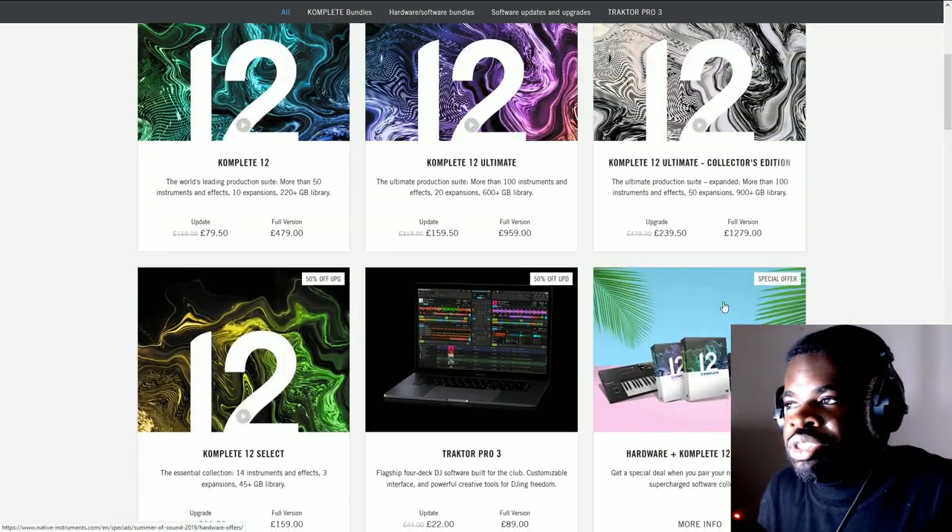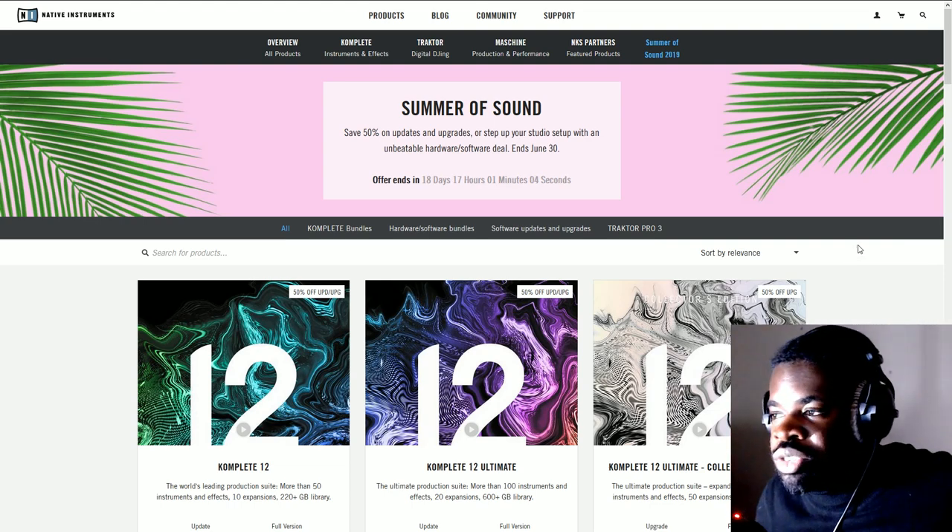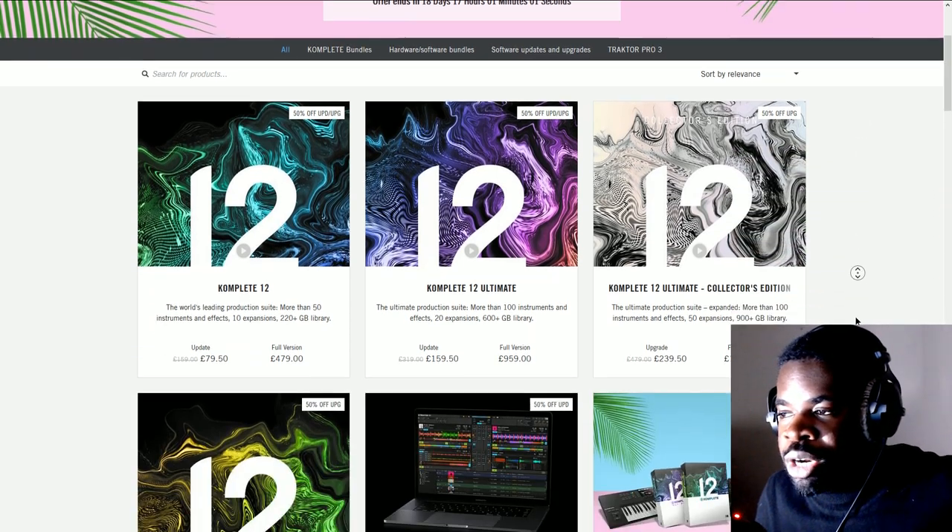I'm going to use Symphony Series Essentials as an example. Again, I've never tried this library, never touched it — so this is not a review of Symphony Series. It's my thought process of what I want to go through.